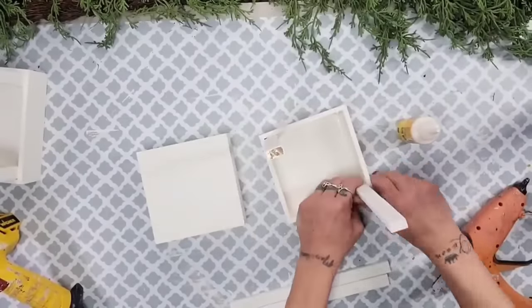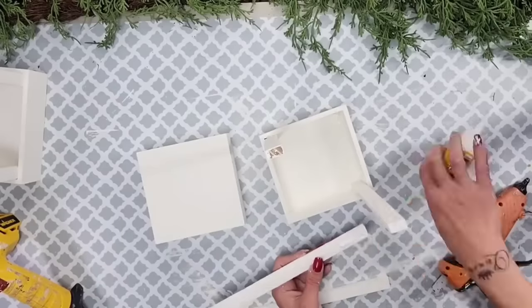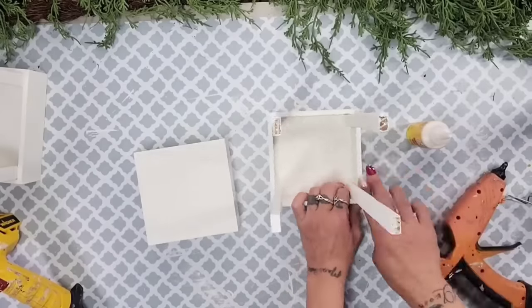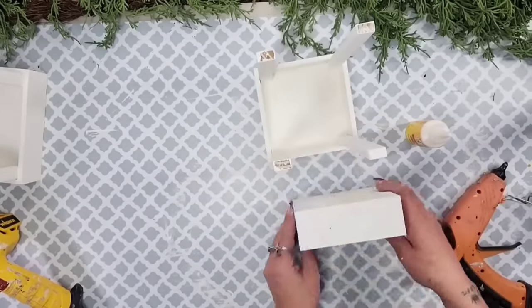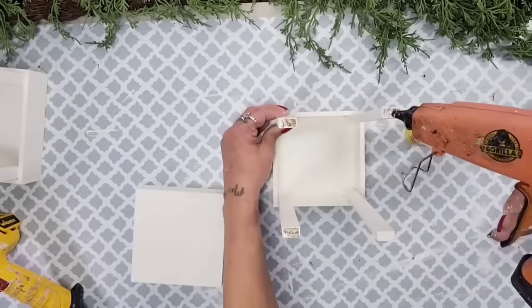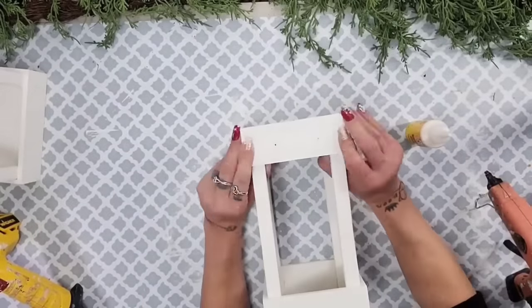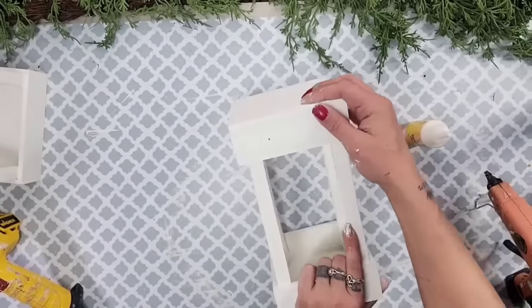Then I do the same exact steps for the smaller lantern, taking the five-piece Jenga block pieces and gluing those to the inside corners, then making sure I place that smaller box right on top and gluing those pieces to those corners as well.